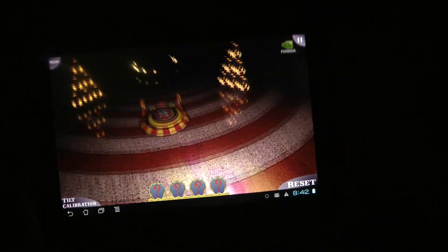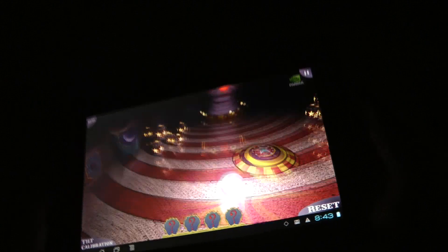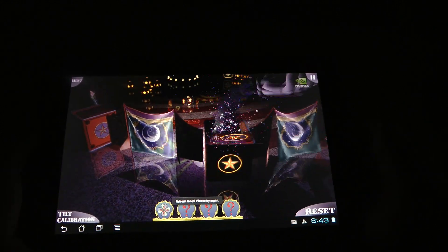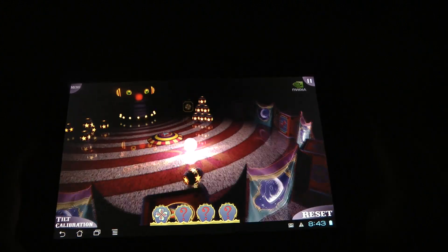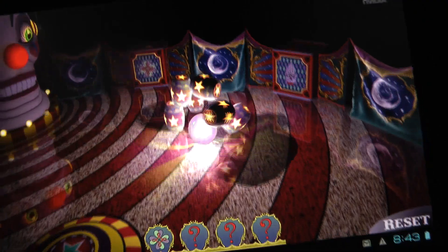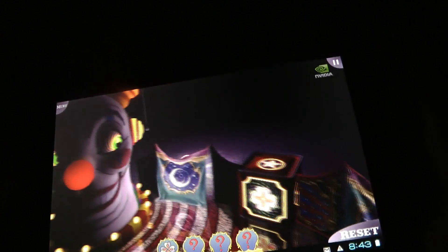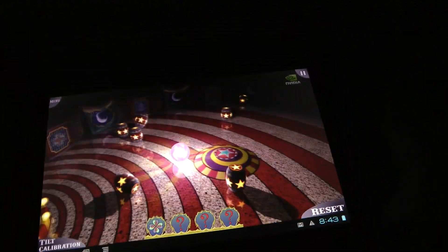So you will see this is insane graphics. You might not see it as good as I'm seeing it, but when you see this with your own eyes, NVIDIA Tegra 3 is powerful. I'm really impressed with Glowball, that's what the app is called. You just tilt around and I think you can also change the graphics and everything. But it runs extremely smooth and you can see so many details. Really impressive what NVIDIA Tegra 3 can do.